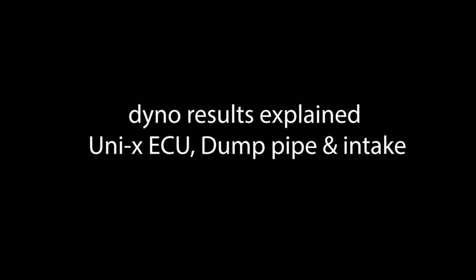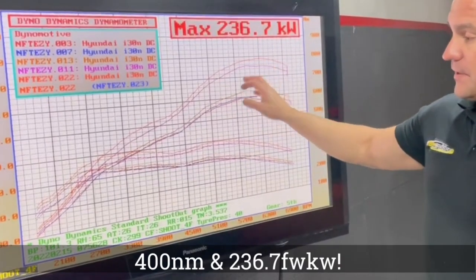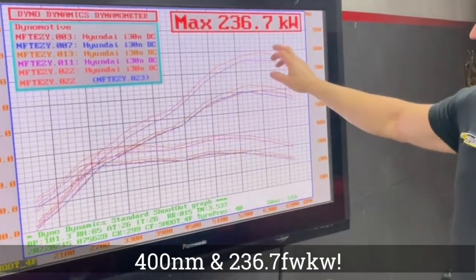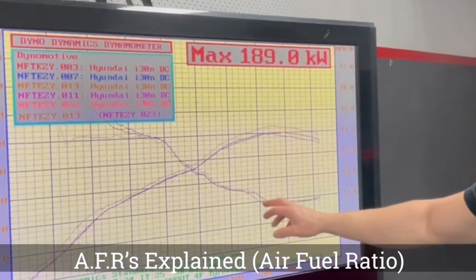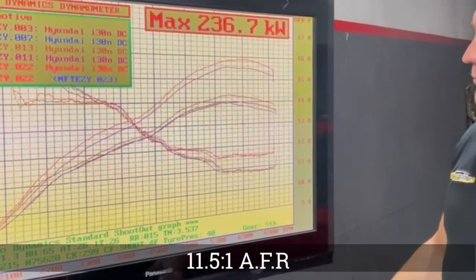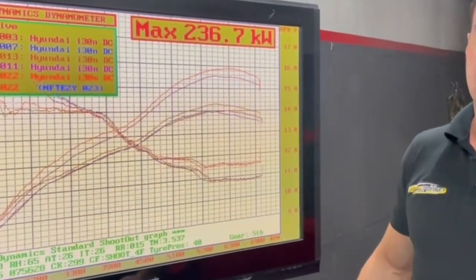Unichip, dump pipe, and intake — you can see another huge jump again, especially down low. Torque comes in earlier. Now we're hitting that 400 newton-metre mark like I thought we would — 236 kilowatts. Going back to the AFRs, you can see it's drawn over the top of my factory AFR with the air intake, which is only about 11.5 to one once it comes out of closed loop — perfectly safe AFRs. In fact, there's still plenty of room to move in that.